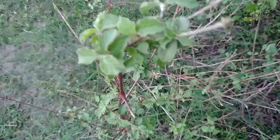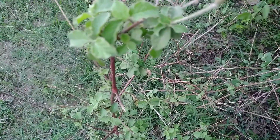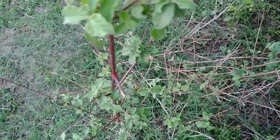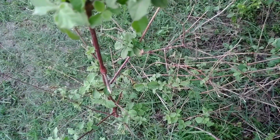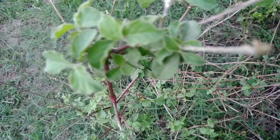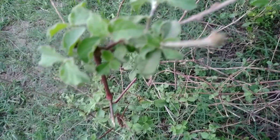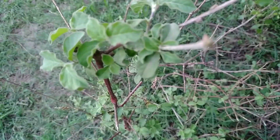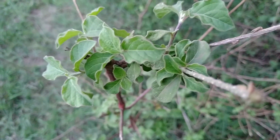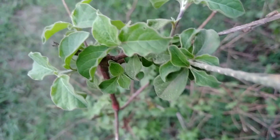Many people use the root of this plant to clean their teeth. If you clean your teeth with the root of this plant, your teeth will be strong. This plant has many, many benefits.